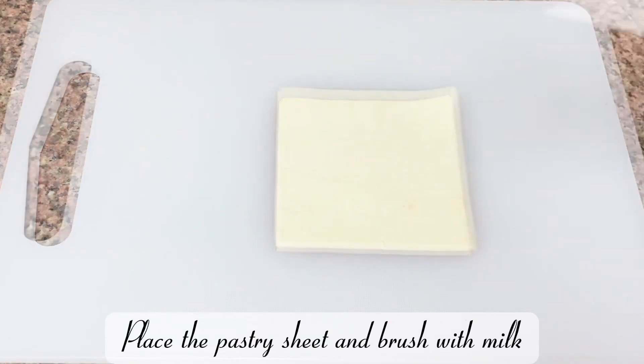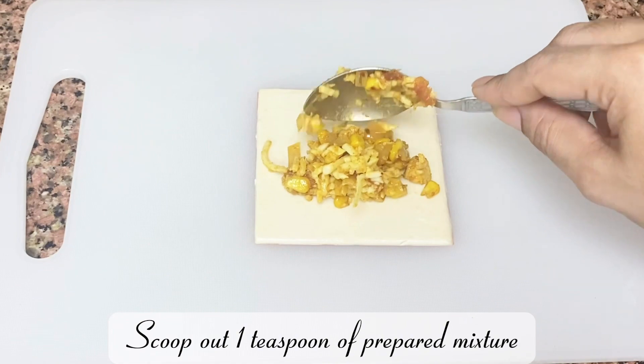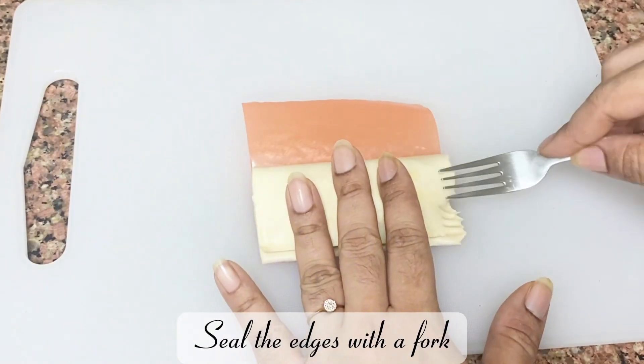Place the pastry sheet and brush with milk. Scoop out one teaspoon of the prepared mixture onto the pastry, fold it in half, and seal the edges firmly with a fork.